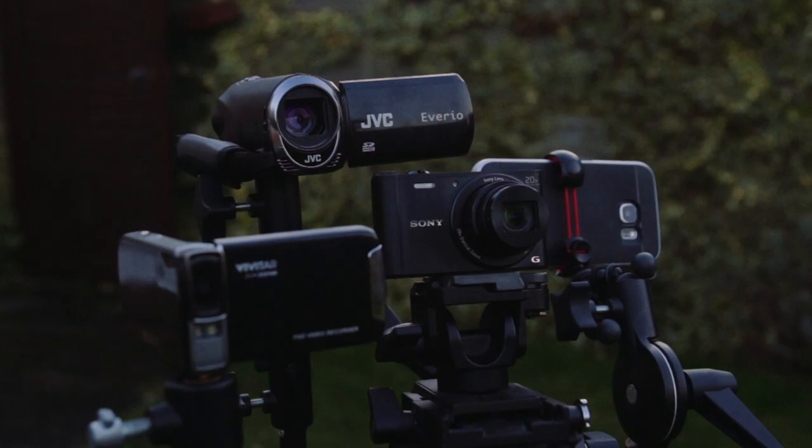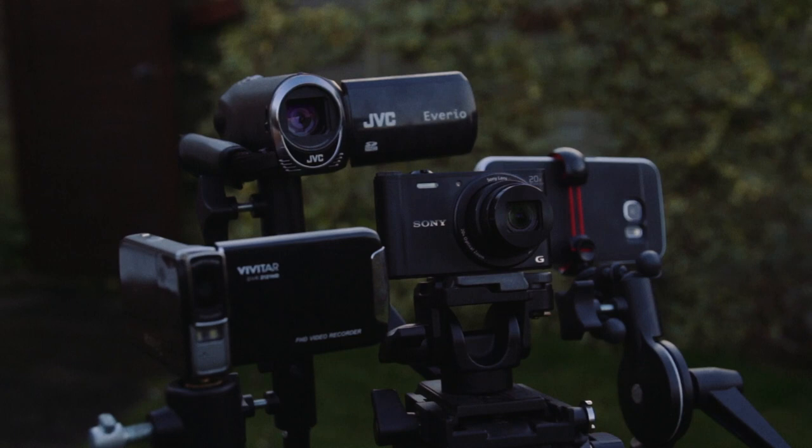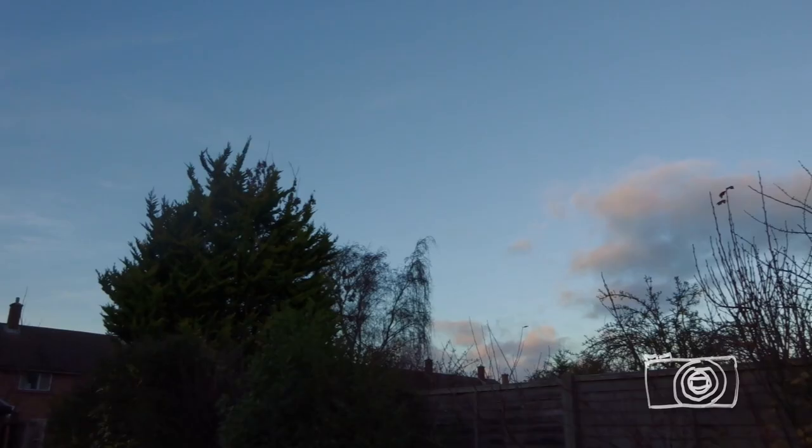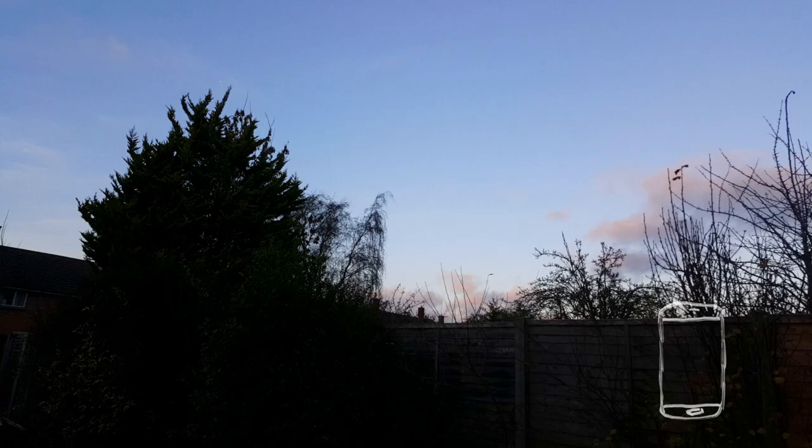I set up an image quality test, but the cheapest camera had a problem — it seemed like it was corrupting the file. I've seen enough, this one is out. Looking at the old JVC footage, on a wide shot you can really tell that it's not HD — there isn't very much detail. The Sony on the other hand does well, with decent sharpness and the automatic exposure got it right this time. The smartphone has the sharpest picture, but the camera couldn't quite handle how bright the sky was without darkening the trees. Here's a side by side — I think I prefer the Sony.